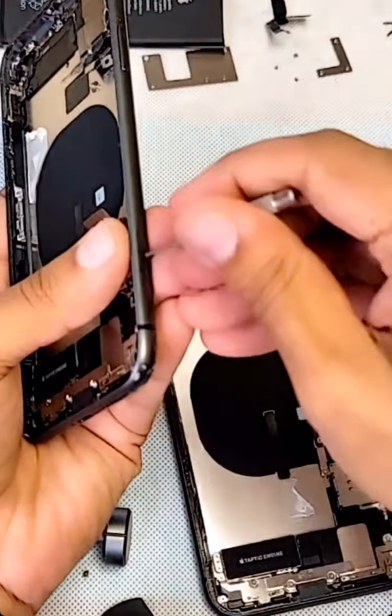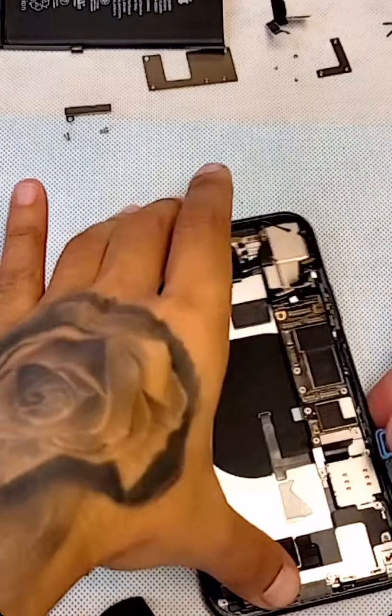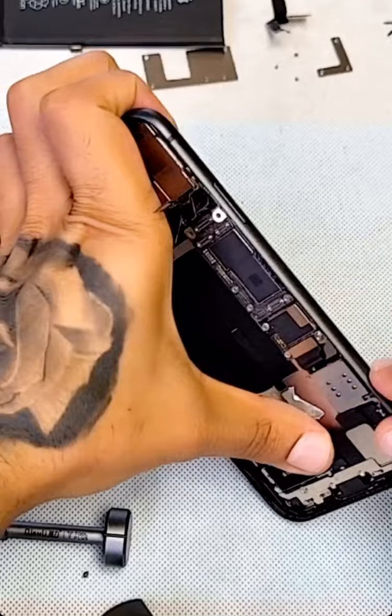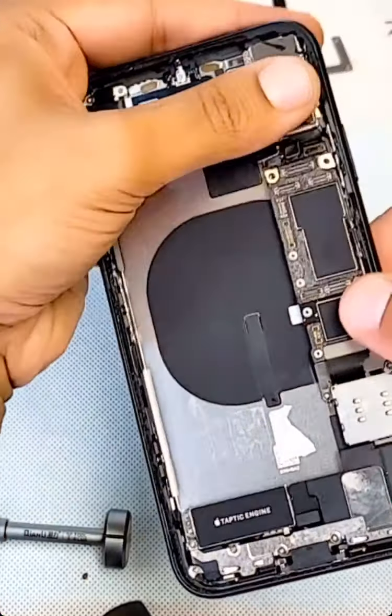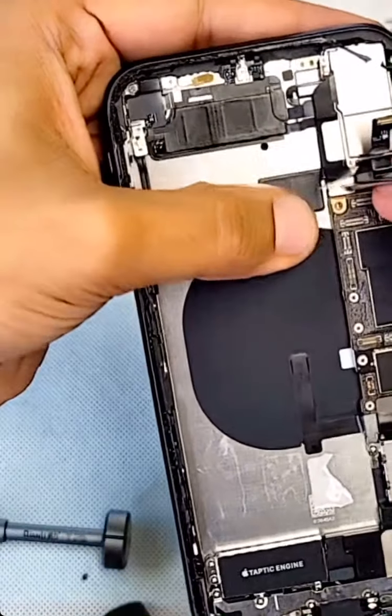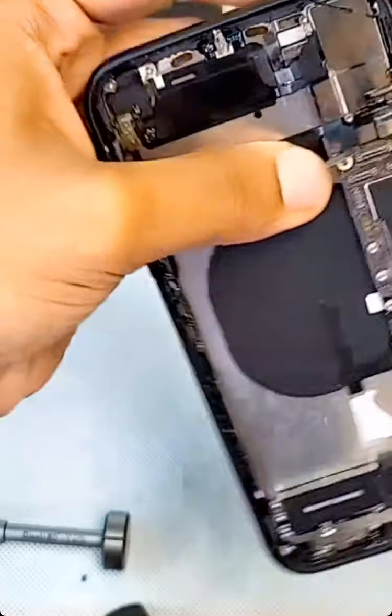Let me pop this out — I know this will match the SIM tray on this one. Now we're going to put the back camera and antennas — this one takes three screws.